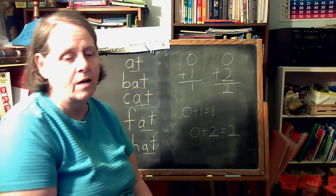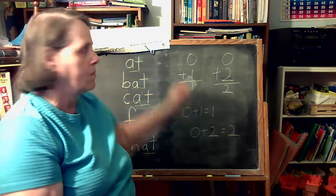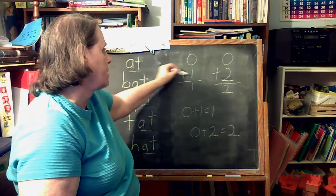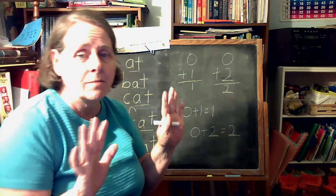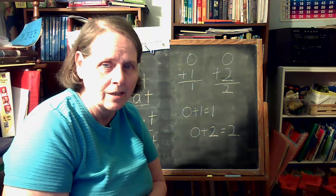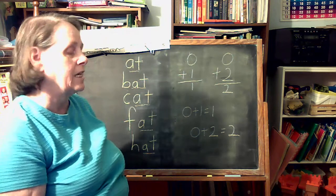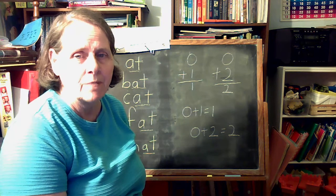I'd like to go over that in our song to the tune of Skip to My Lou. Zero is like a bubble and the number pops up and we have a number left. Zero plus one equals one, skip to my loo, my darling. Addition is fun — skip to my loo, addition is fun, skip to my loo, my darling. Zero plus two equals two, skip to my loo, my darling. Addition is fun — skip to my loo, addition is fun, skip to my loo, my darling.